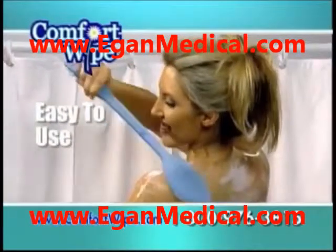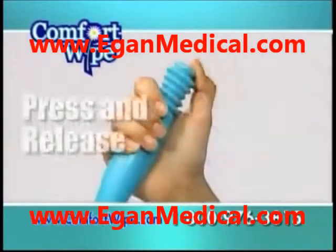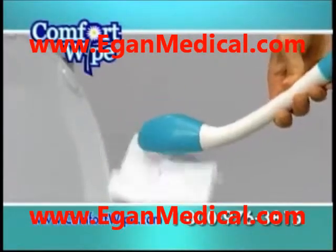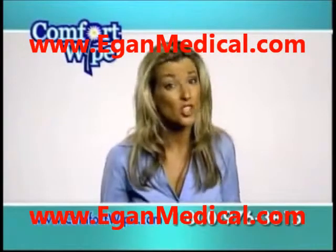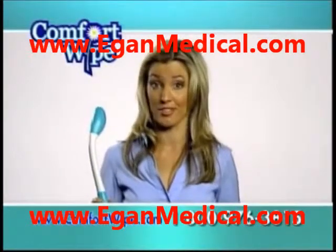It extends your reach a full 18 inches while it follows the contours of your body and comfortably cleans. It's as easy to use as a shower brush. Just pop on the toilet tissue and when through, just press the release button and the tissue drops right into the toilet. Think about it — toilet paper is really archaic and disgusting. The Comfort Wife is a modern solution.